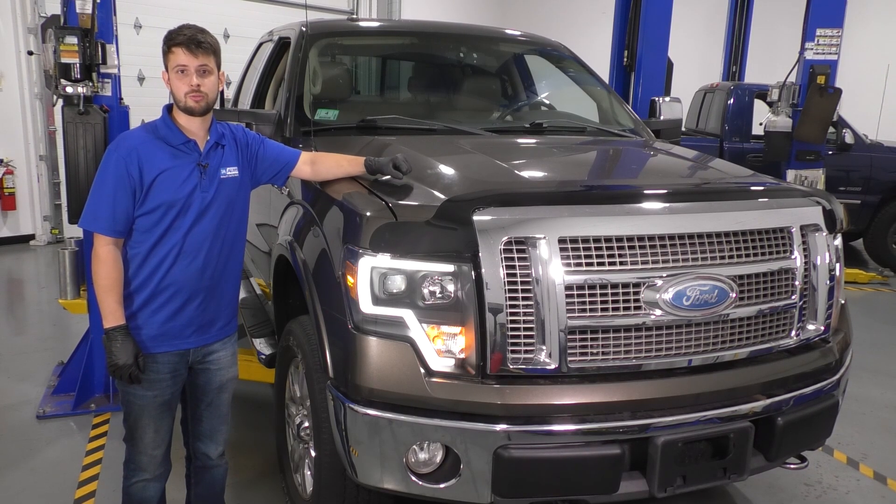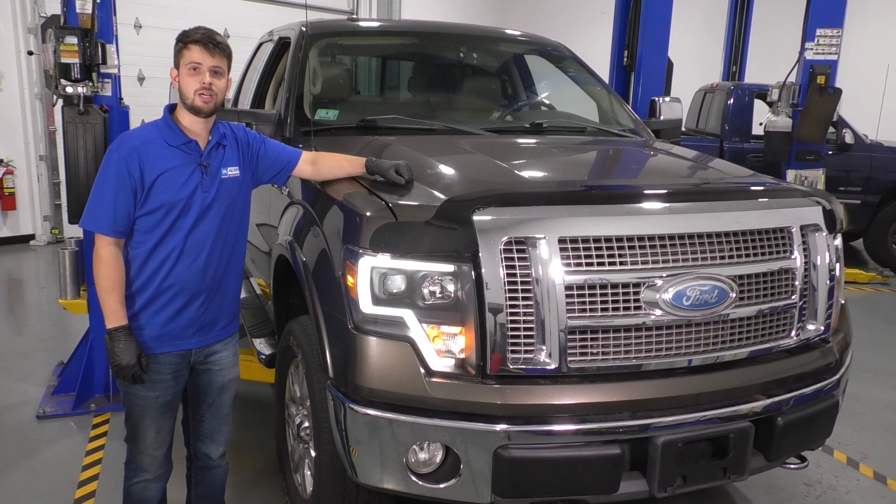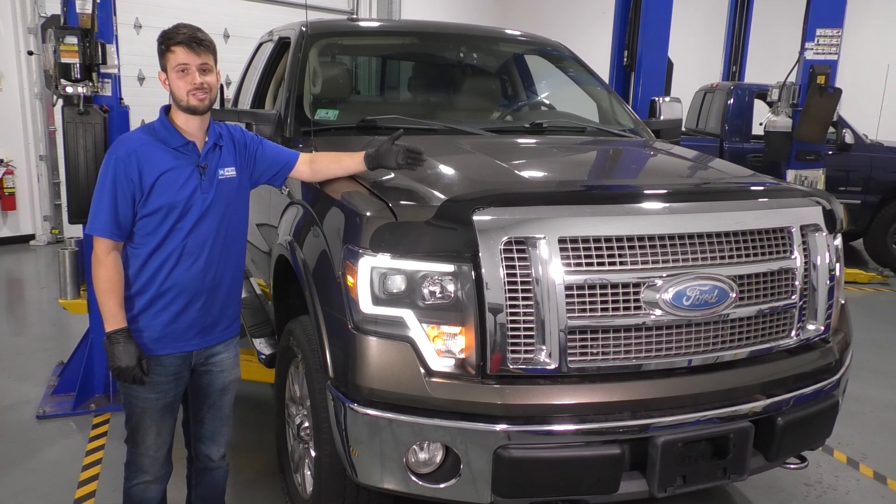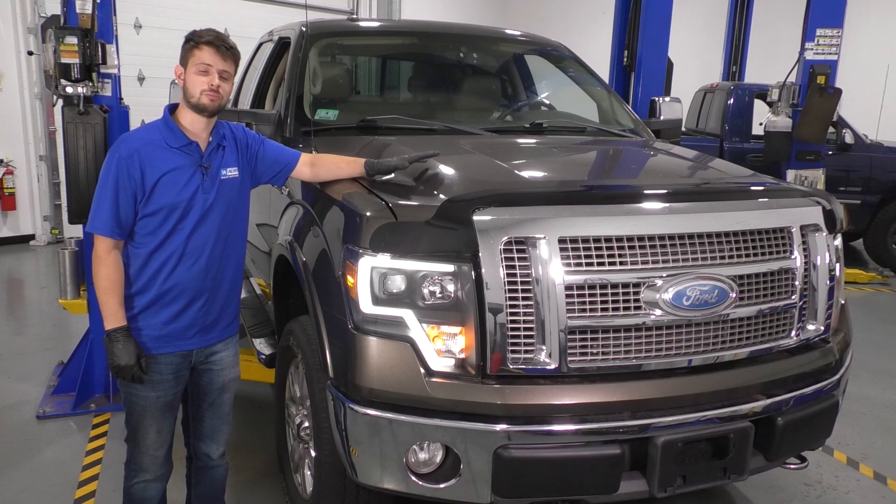If you need this or any other part, check us out at 1iota.com. I'm only going to show you how to replace one spark plug because the process for all the other ones is the same and they're all easy to get to. So let's get started.